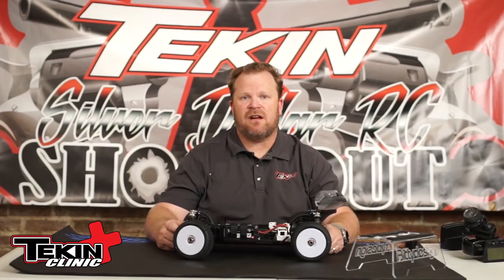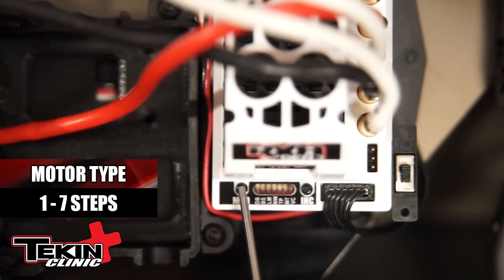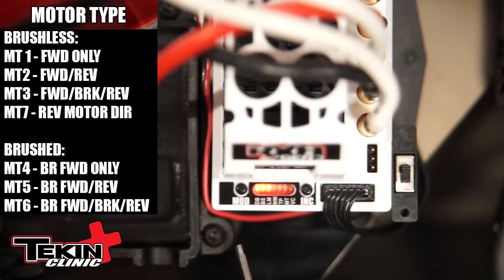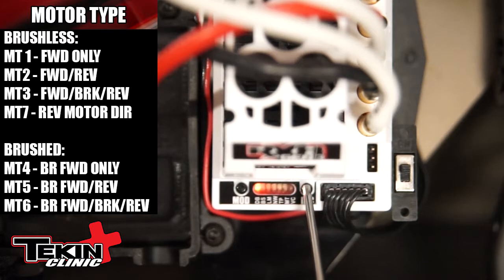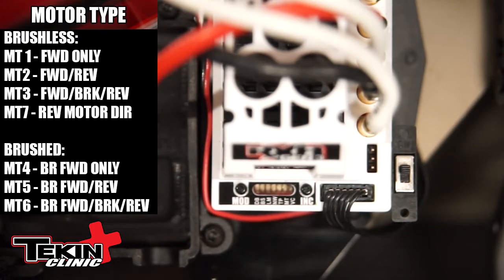I'm going to go to the sixth adjustment on the RX-8 onboard settings, which is motor type. Car on, radio on. Simply hit the mode button six times to put this on LED 6, which is motor type. Hit the increment button once — that'll show you the current setting. I don't want any reverse on my car, so I'm going to hit the increment button until I get LED 1 lit. Once I'm done, I'm going to simply stop and let the speed controller reboot. And that's how you adjust your motor type.